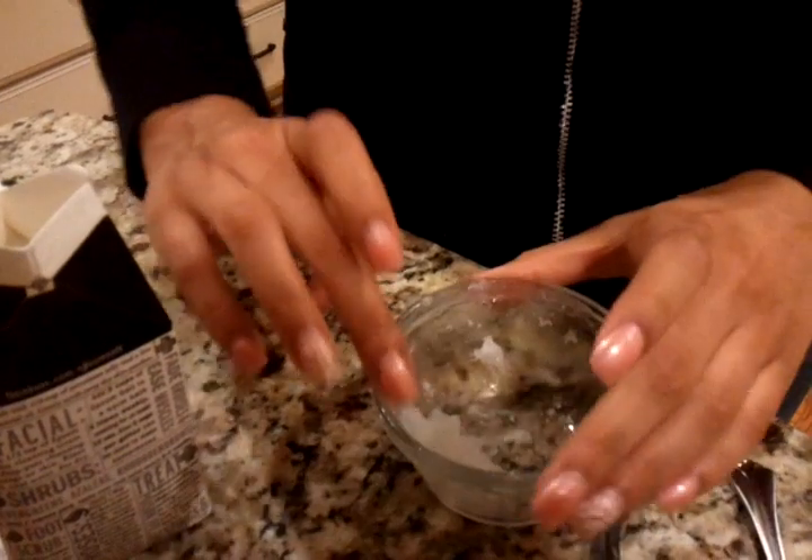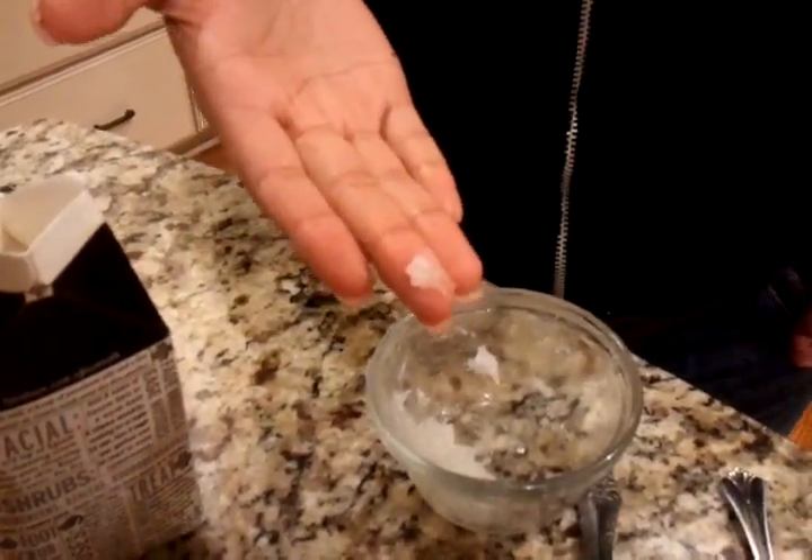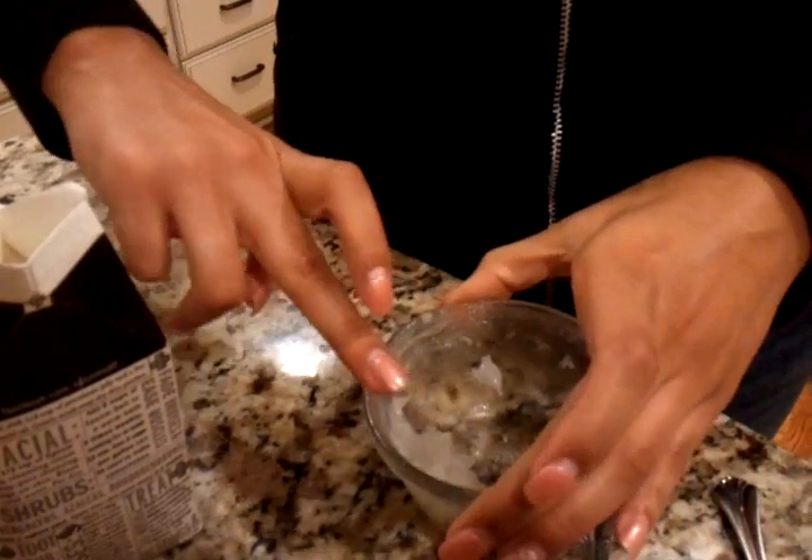After mixing the two together, take a small amount on your finger and rub gently on your lips in a circular motion. After that, rinse your lips with warm water and dry with a washcloth. This will leave your lips smooth and moisturized for the winter time.